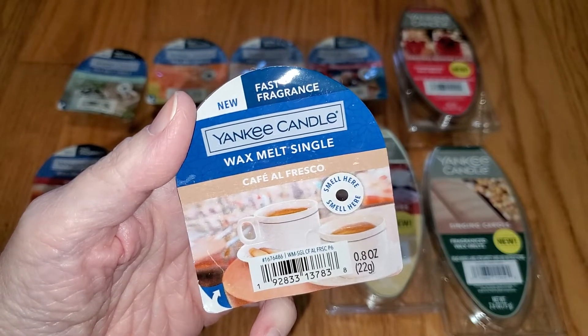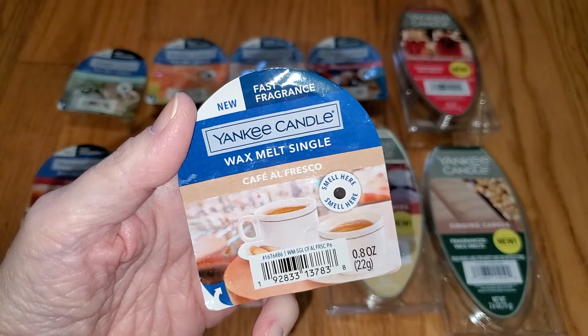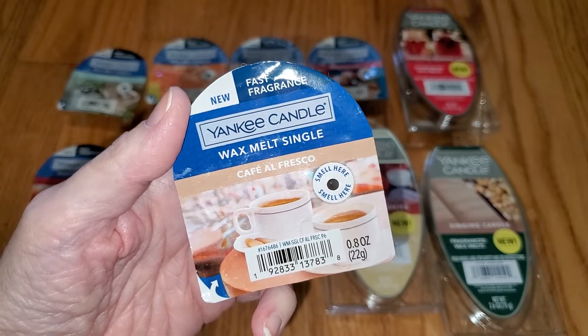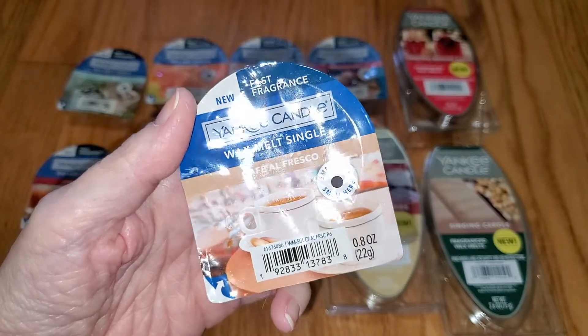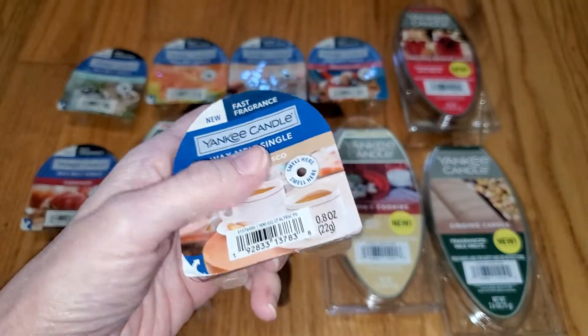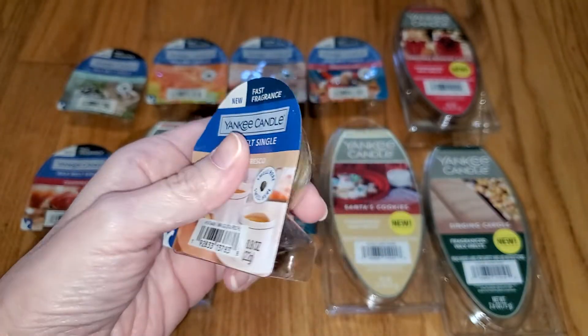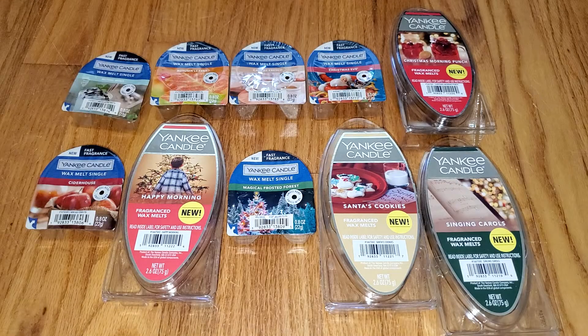If they were on sale for half price, possibly, but that would be equivalent to $6, and I don't even buy Scentsy for that much. It's just too much, especially considering you're really just getting one use out of it. Again, you can cut them in two, but then you can't store the other half. I guess time will tell how well these sell.